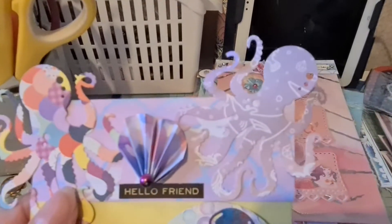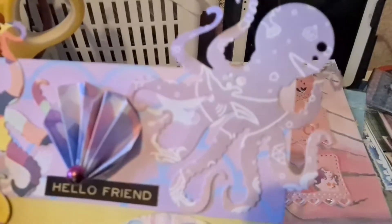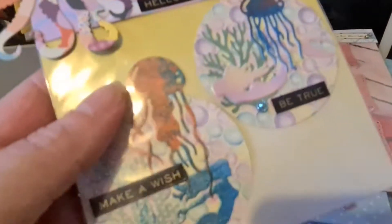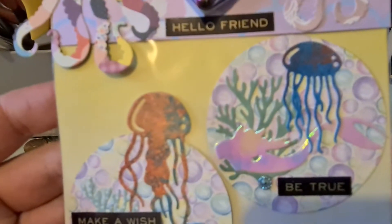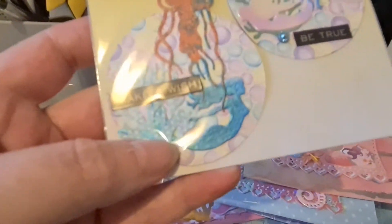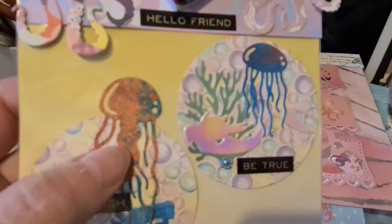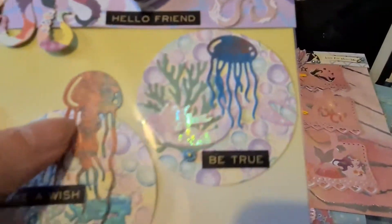This one I've used the big octopus again with some scraps of paper, mermaid scales there, and then there's like a shark and weeds and stuff, another one of my shells. Then I've cut a circle out of the bubble paper, layered up some seaweed, put a mermaid on — a different mermaid — and a bling, and then that one's got the jellyfish, that one's got the squid or whatever it is, and then a word.